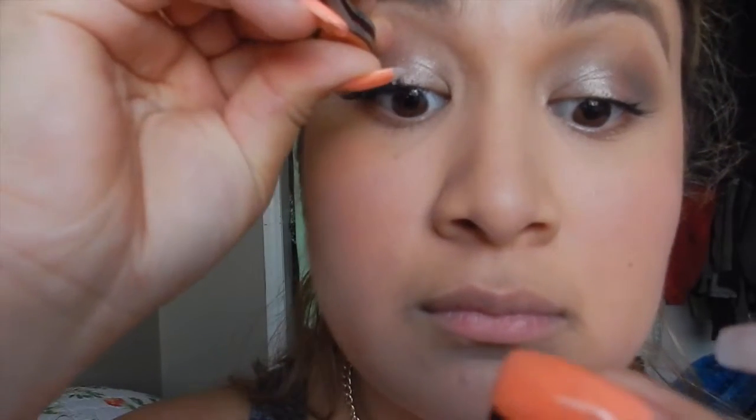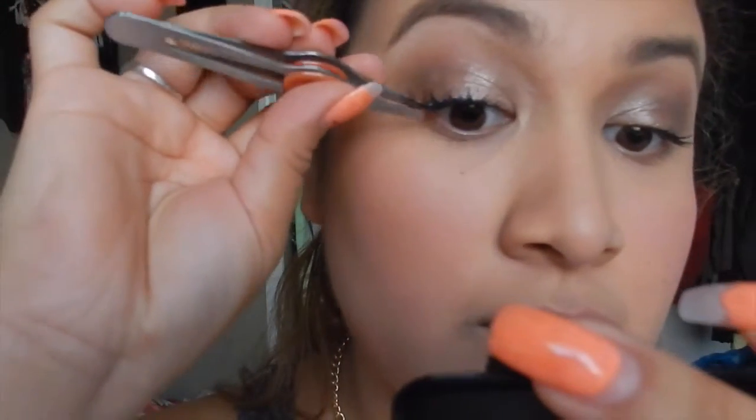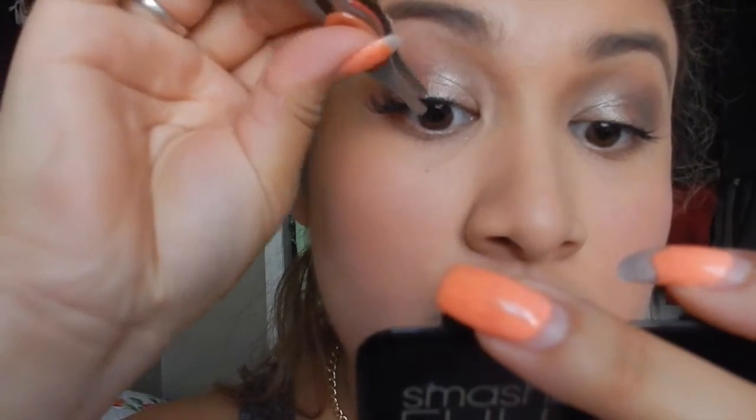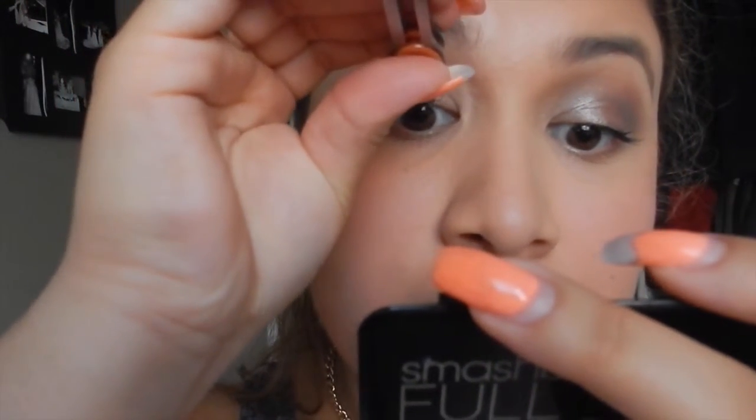Then you want to kind of place it right on top of your natural lashes and then kind of push it back so it's right on the lash line. It's kind of good to keep your eye open — don't close your eye completely. Then just pick at it and kind of push it back.